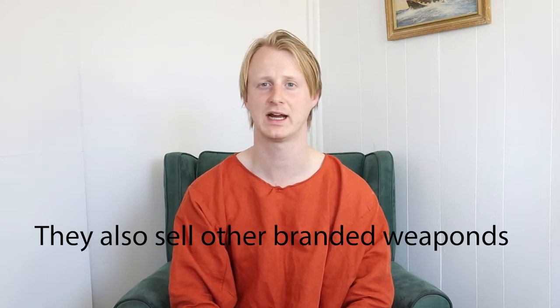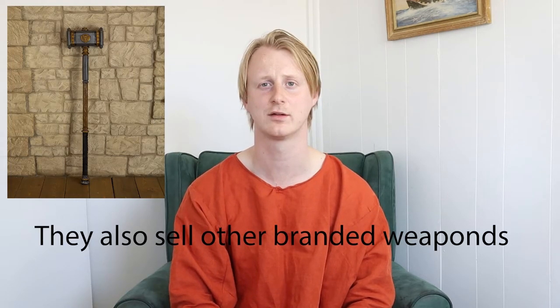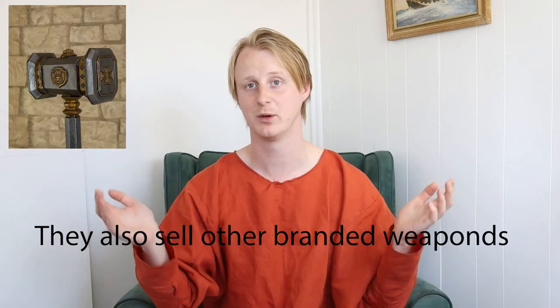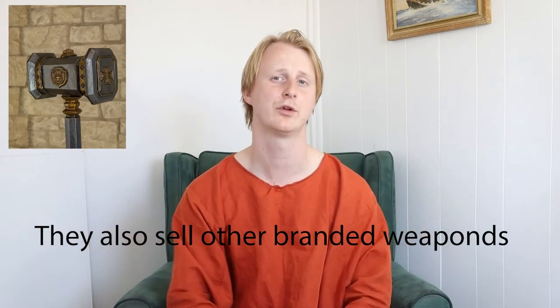Another brand that I don't know too much about is Mithlon — I'll leave a link in the description below. I've got plenty of friends who have their products and are quite happy with them. They have a mix of weapons similar to Epic Armoury and I've seen them on the field — they're quite durable. Mithlon also makes some fantastic kit and armour, so feel free to check their website out.